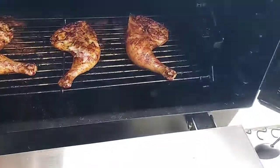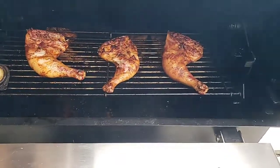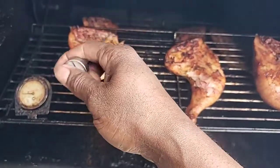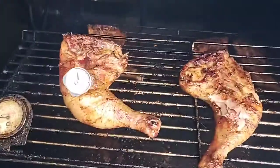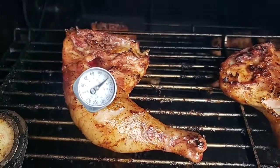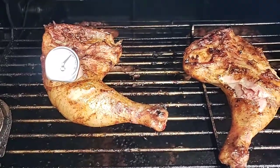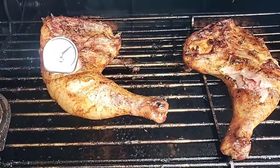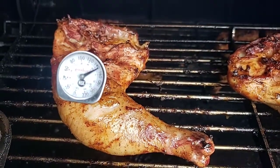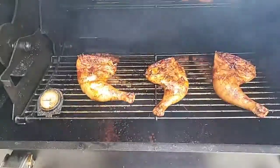I don't have my other thermometer — I left that one at the restaurant — so I'm going with this analog one. Let's see what we got. We're sitting at 140. Okay, 120, 130... alright, we're sitting at 140.